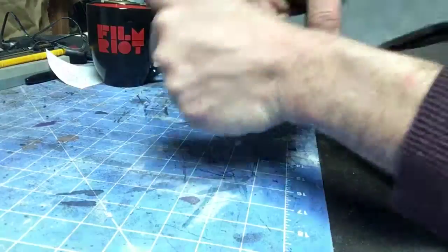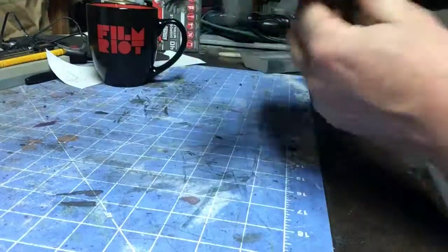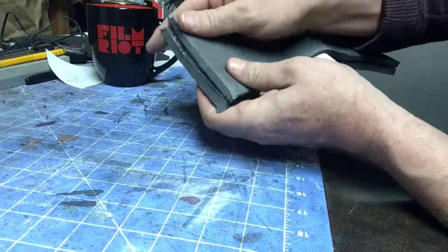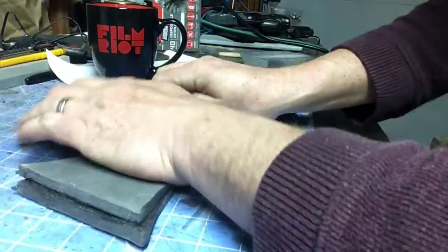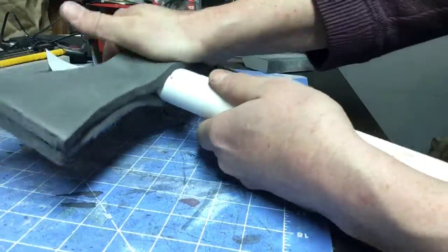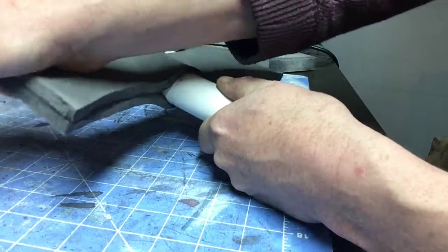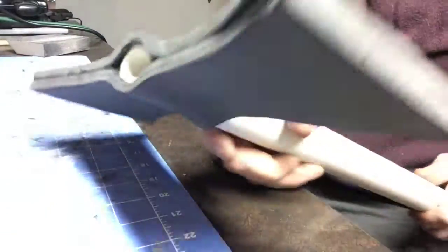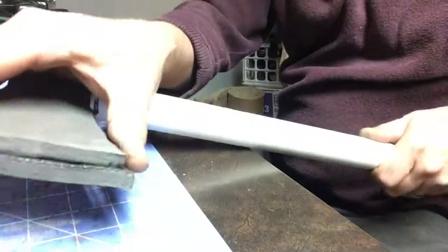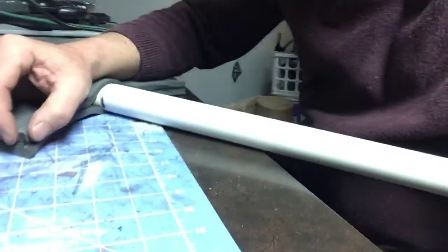I want the edges to line up as best as I can so I have less cleanup to do later with the razor knife and the rotary tool. Just press those pieces together and let them sit for a few moments to make sure they're tacked together. And there's the basic shape. You can see that there's some seam work to do — these pieces don't line up 100% perfect — and that's okay.